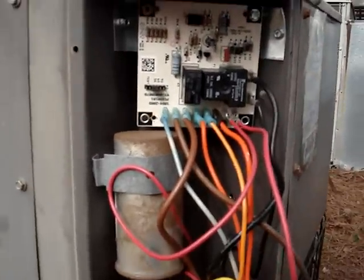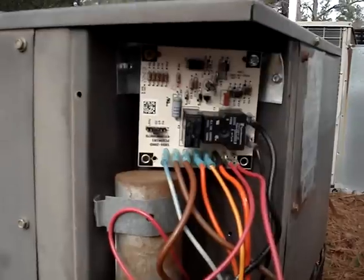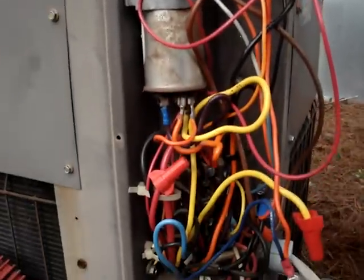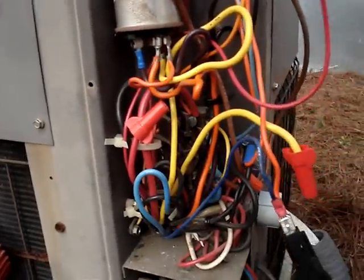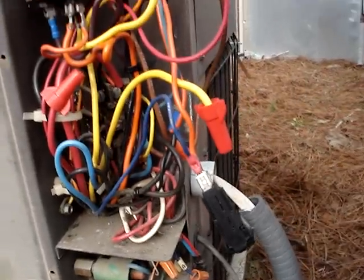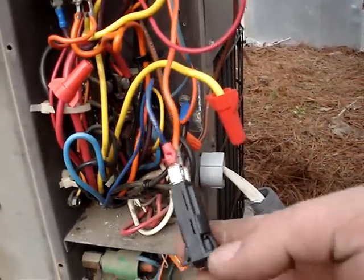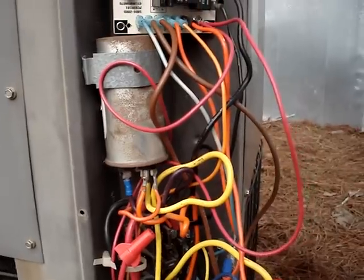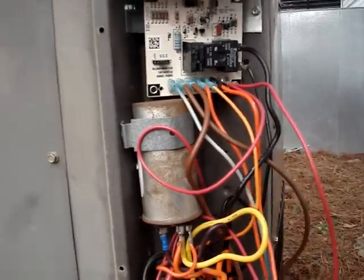I retrofitted what is a Goodman replacement board for the Linux here. It wasn't defrosting any longer, so I thought we'd bring it up to the modern era. Just got done — we rewired it. This is my little tester so I don't have to blow fuses over and over again. It's all wired up, and it's always an adventure.